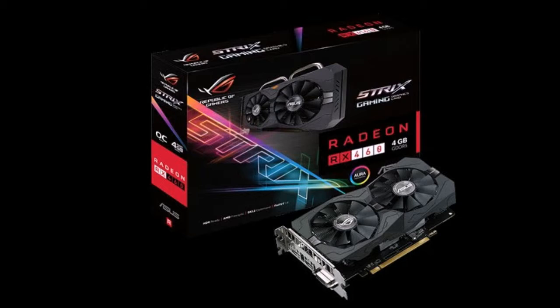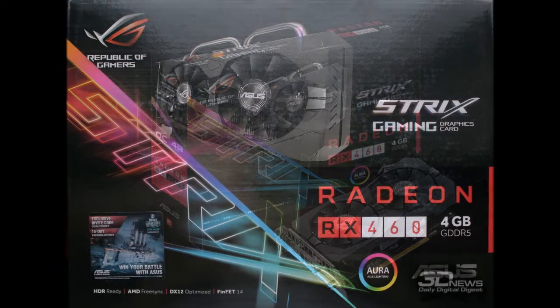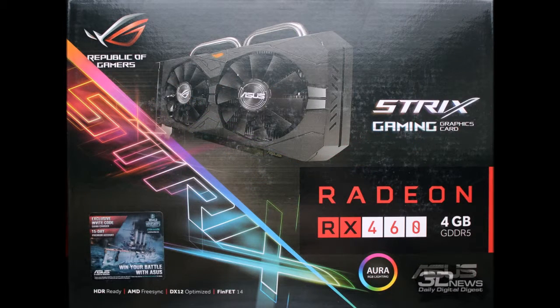The ROG series includes only the best graphics card hardware with reinforced printed circuit boards, high-frequency components, and efficient cooling systems. It covers more than a dozen graphics cards on current GPUs from AMD and NVIDIA across different classes. Alongside the most powerful models like the GeForce GTX 1080, you can find more modest cards such as the ROG Strix GeForce GTX 1050 or ROG Strix RX 460.